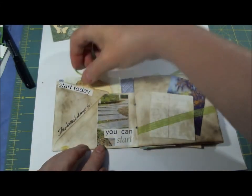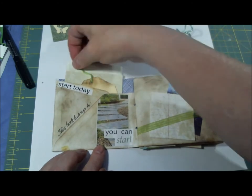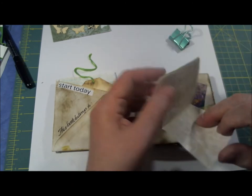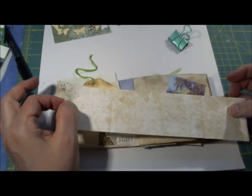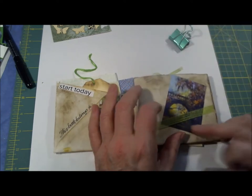And you can do it, you can start today. I put some paper and a tag in here, and again another little piece of paper for like a note - just fan folded. This was cut out of a magazine.